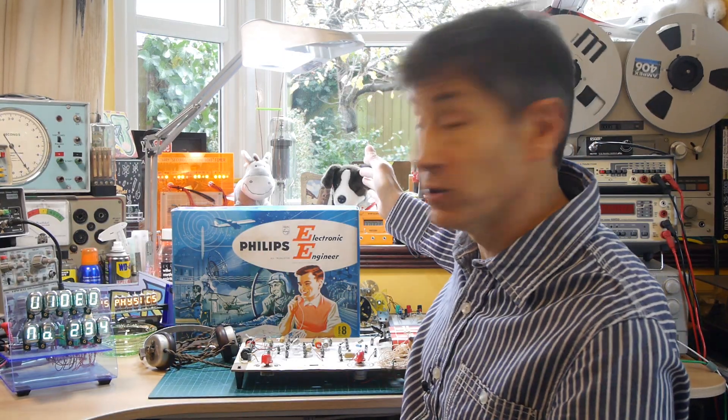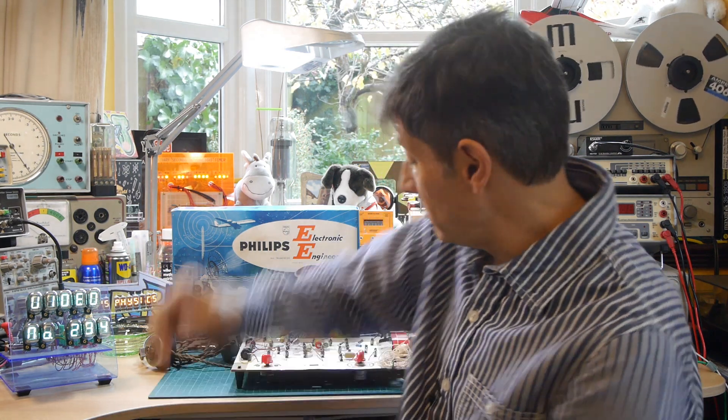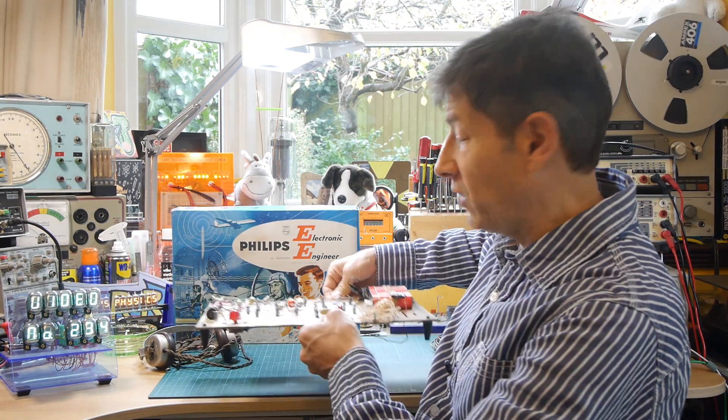As some of you will remember, a while ago I did a video on the contents of this wonderful 1960s EE-8 Philips kit. The comments you sent in were absolutely fantastic — I enjoyed reading every one of them, including stories of the amazing careers you've had after playing with this as a young child. Many of you said: build something, see if you can get the kit to work. The most common suggestion was to build the two-transistor radio.